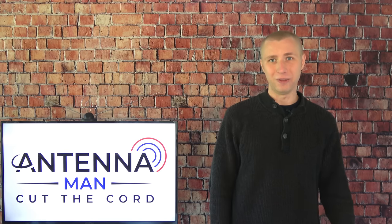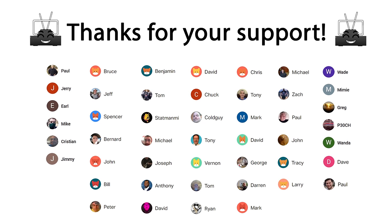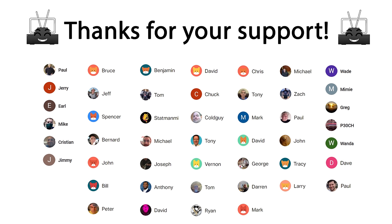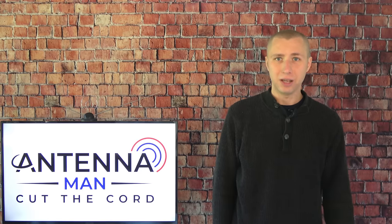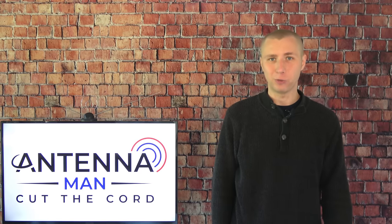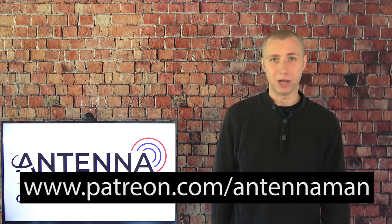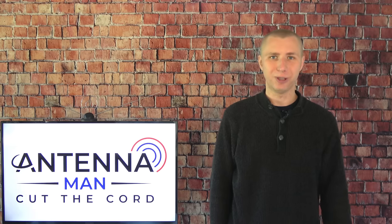Thanks again for watching this video. A huge thanks to these folks who support me on Patreon and are members of my YouTube channel. If you'd like to help support my channel while gaining exclusive perks such as behind-the-scenes content, an exclusive monthly live stream, and direct contact with me, visit patreon.com/antennaman or click the join button in this video. Stay tuned for more cord cutting and antenna related information, and have an awesome day.